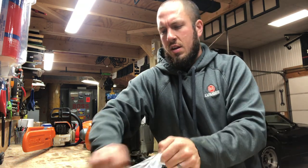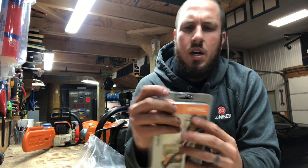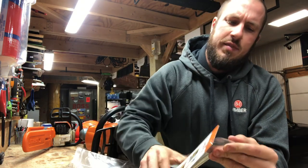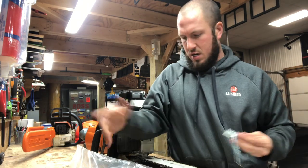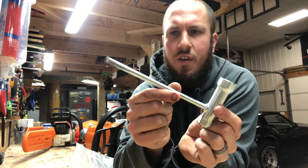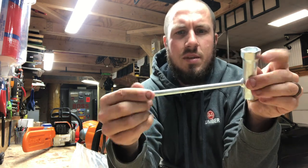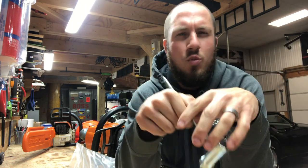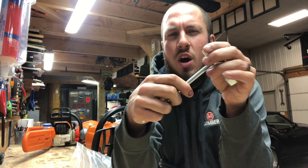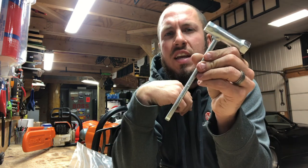As promised, I went and got another chainsaw wrench. You can use any chainsaw wrench you want. I bought this one brand new — it wasn't more than a couple bucks, I think like four or five bucks. So don't worry about screwing these things up; they're a dime a dozen. This is a steel one. I almost got a Husqvarna one at Tractor Supply, but we have a Stihl dealership in town, so I went and got a Stihl one.